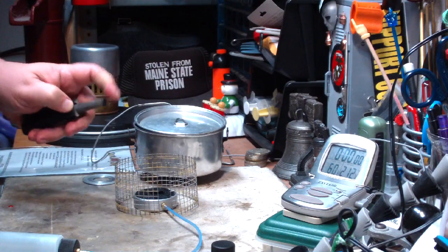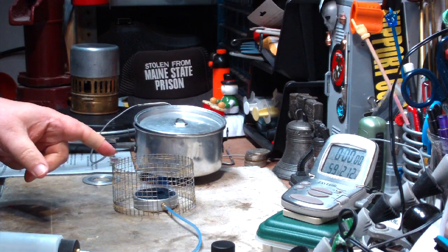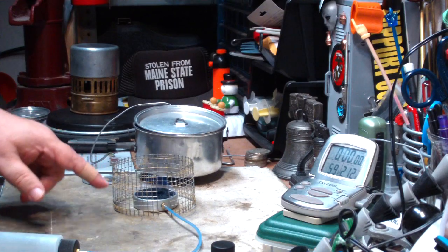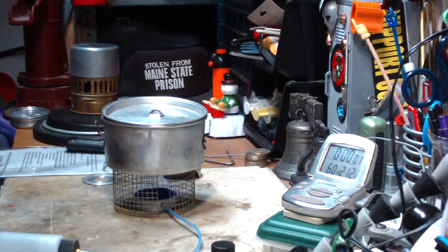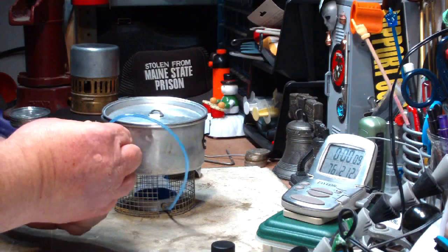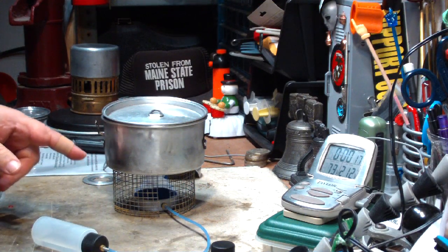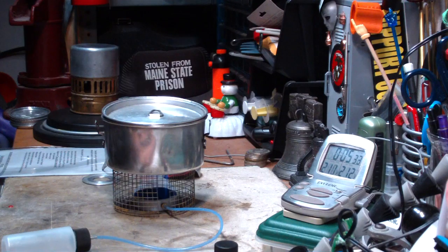Okay, I've got my water prepped. Let me light this. Now this Hockey Puck, even though it's called a stove, in my mind it's only a burner, so you have to supply your own pot stand. In this case I'm using a hardware cloth wire stand. I have two cups of water, right now sitting at 59 degrees. And it reached a full boil at 5 minutes and 40 seconds.